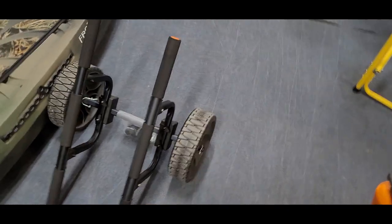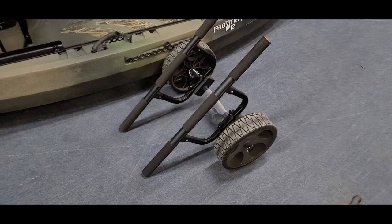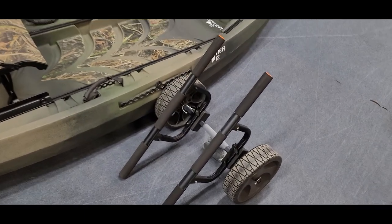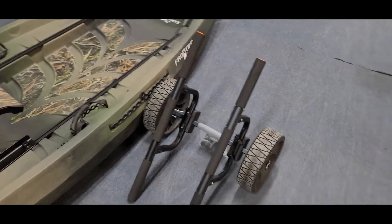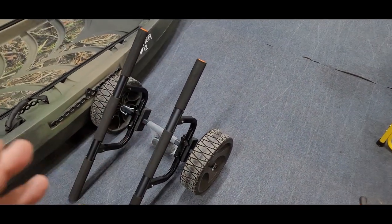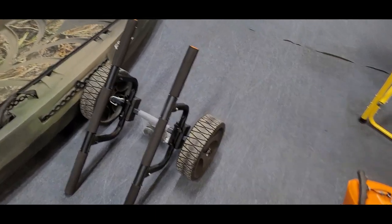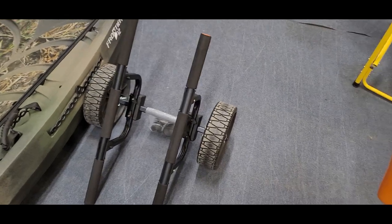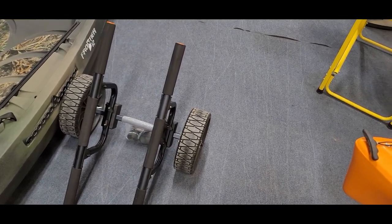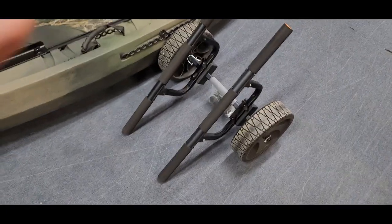Really nice airless tires — you don't have to worry about flat tires. They do have a model with what they call beach wheels. Beaches aren't really a thing here in North Arkansas so we don't really carry that, but it's a wide, smooth gray wheel meant to go through sand a little bit better. On the beach wheels model it does bring down the weight capacity a little bit, but you're still 300-plus pounds on that.